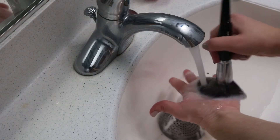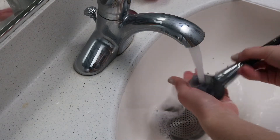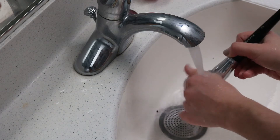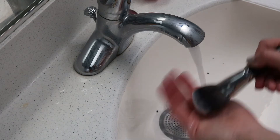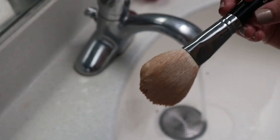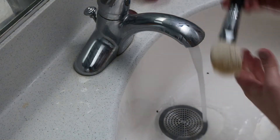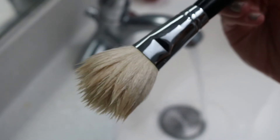Now moving on to rinsing out your brushes. You're going to do a similar movement to what you did while washing — swirl it around in your hand and massage your fingers through the bristles. You really want to make sure all of the hairs are clean and there's no more soap left in it. Once all of the soap is out, squeeze any excess water out and your brush is clean — it's so fun seeing how they turn white. Take as much time as you need on each brush because it's so important that all of the soap and oil comes out.